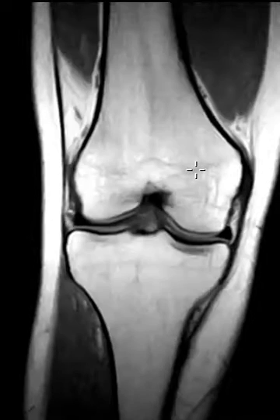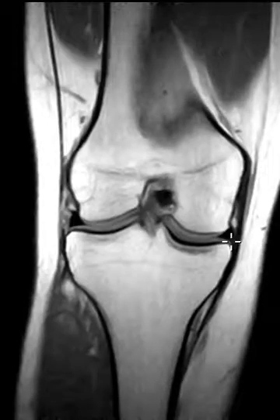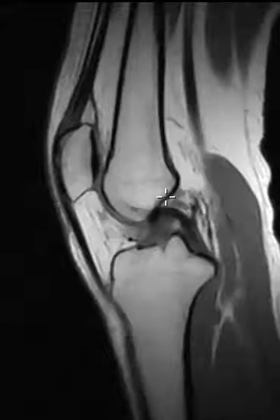There's no arthritis; they're very young. The menisci — medial meniscus and lateral menisci — look great. All the ligaments: ACL, PCL, medial collateral ligament, looking great. Lateral collateral ligament complex looking great. So things look very good so far.